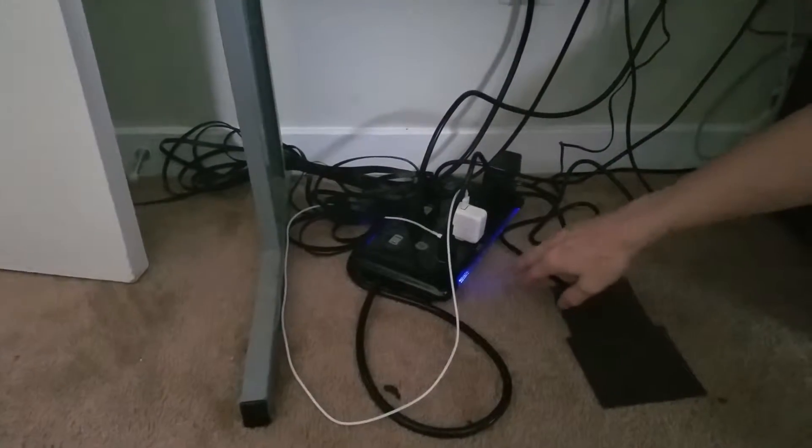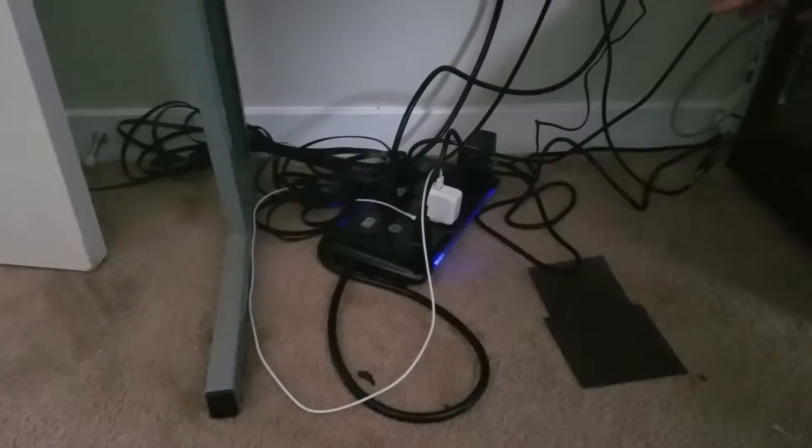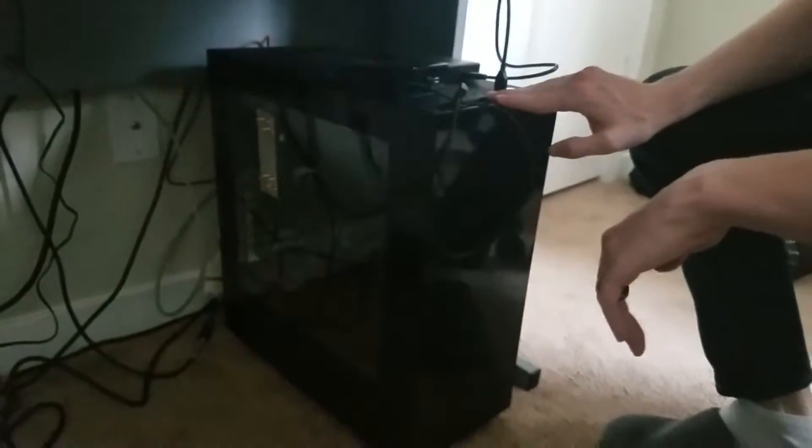Down here we've got a GE power strip which is really cool because it's got a grounder — if your stuff goes out it'll try to catch it first. Right here we've got the A50 transmitter, not plugged in right now. We've also got a two terabyte WD My Passport. WD just bought SanDisk, so I'm really hoping they drop some new M.2 stuff. Right here we've got my tower — I've got a 970 in here with a 6600; I decided not to go with the K since I'm not overclocking. That's about it guys — thanks so much for watching, we really hope you enjoyed the video, and we'll see you next time!